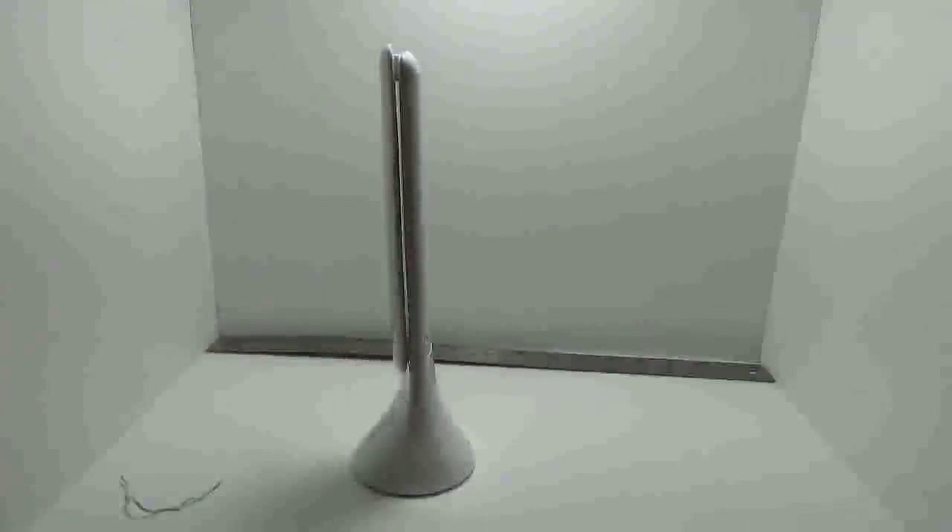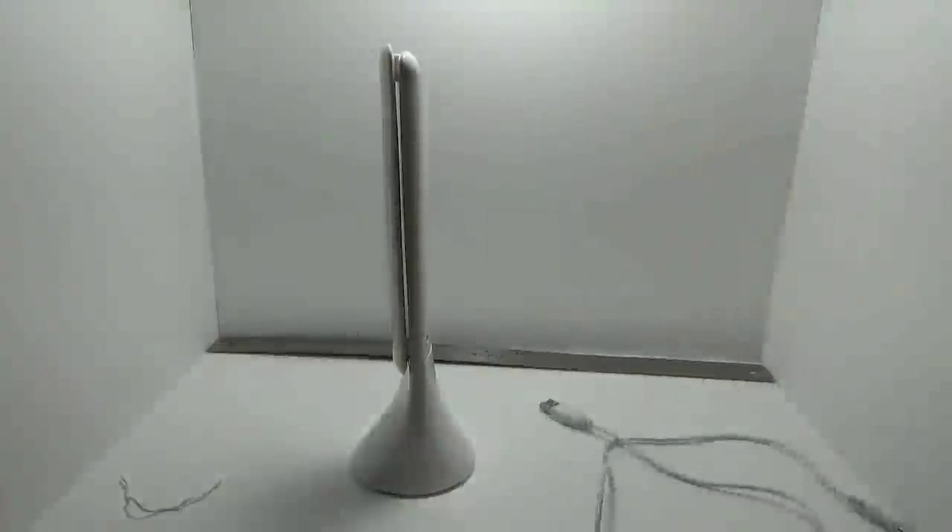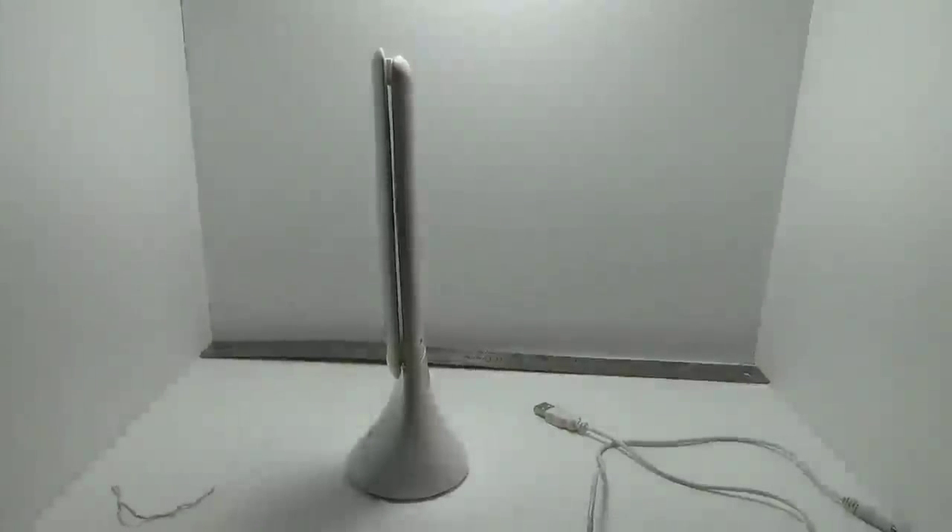This cable here is close to about 40 inches — let me give you a quick measurement on that. Yep, about 40 inches on that cable, so you've got a little room to work with. That's pretty much it, guys. Thanks for taking the time to watch the video, appreciate it.